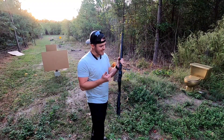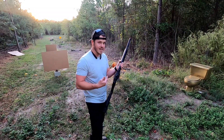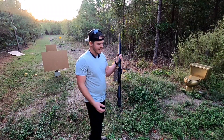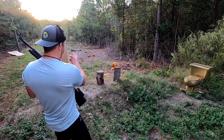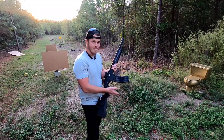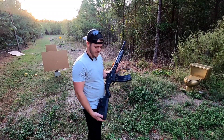And this red dot is awesome — it's so much easier to just look for that dot. I had it on green actually, it's a red-green dot, but it's much easier to look for that dot than to try to look through this rear ghost ring sight and line those up. But this shotgun has no mercy. Some people call it a hamburger clip — I think the evidence is clear.